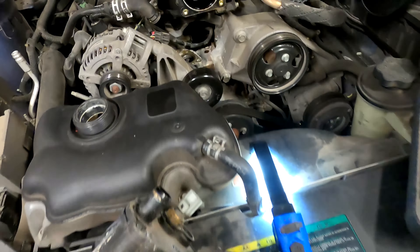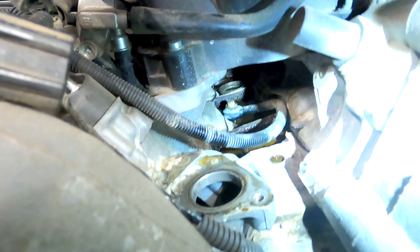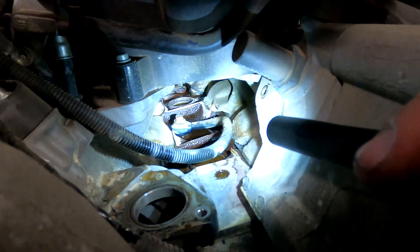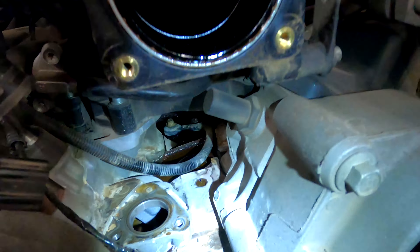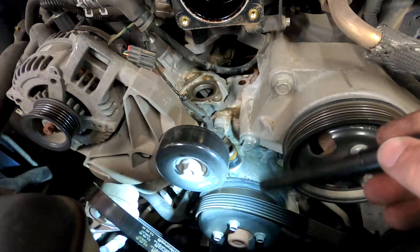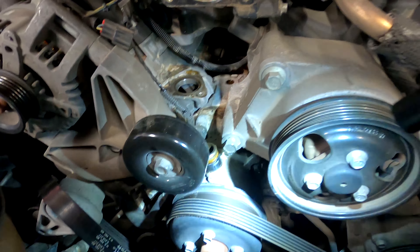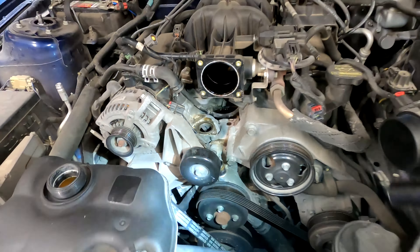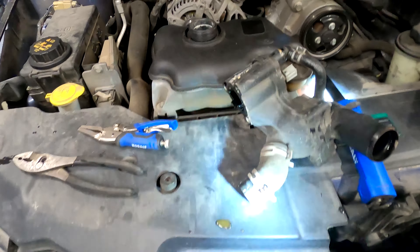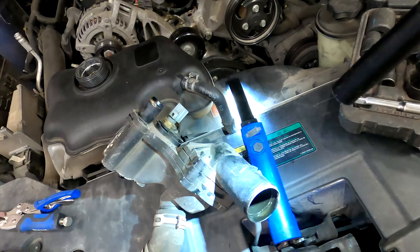If you look down here with a light, the water's been leaking — gross. Also as an FYI, had to remove the serpentine belt because that one hose that goes right here, I couldn't get it up high enough and I wasn't going to take the hose off the other end. So we just quickly removed the belt — easy to put back on when we're done. There's the hose I was talking about. Let's get these gaskets pulled out.